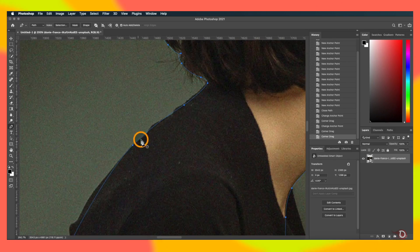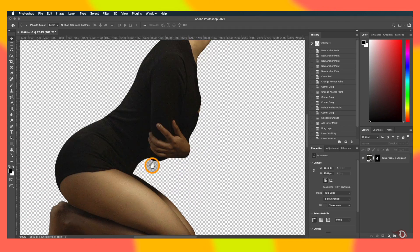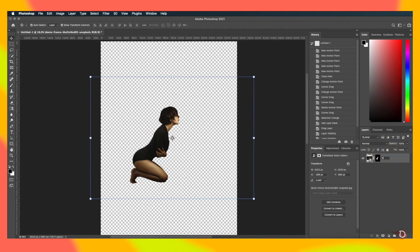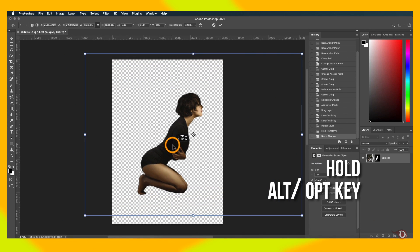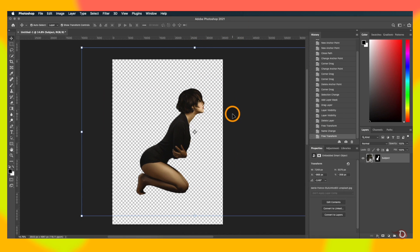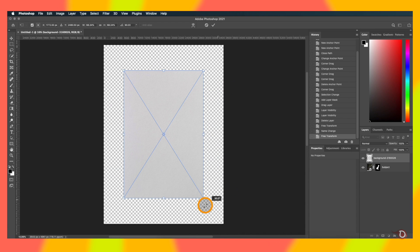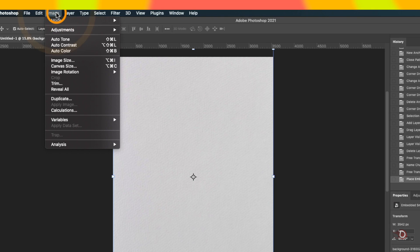We refine the selection a little bit, and after all the work here is our subject — look how smooth the selection is. We'll rename the layer as 'subject' and move on. We'll resize it by holding the Alt/Option key so that the aspect ratio remains the same, and place it at the center of the canvas. For the background I want a canvas texture, so I'll bring that onto the canvas as well and rotate it 90 degrees, then resize it to fit the canvas.